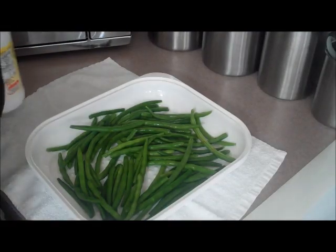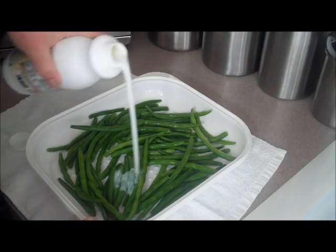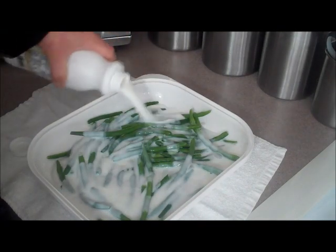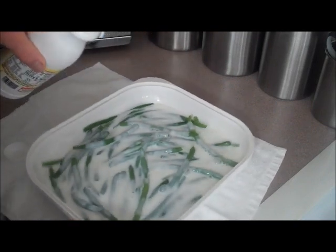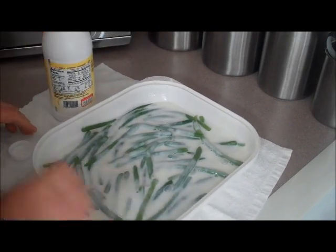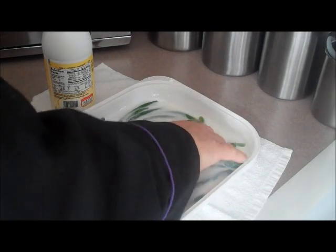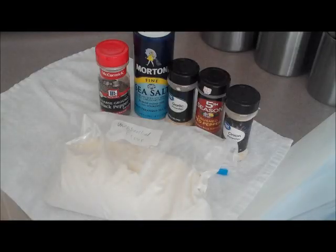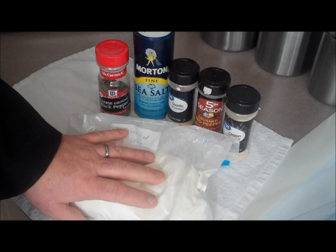I'm going to take my buttermilk and just coat the green beans with it like so. I'm going to let this sit and soak in for about 20 minutes.